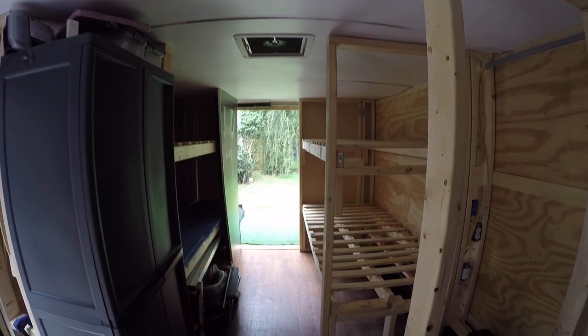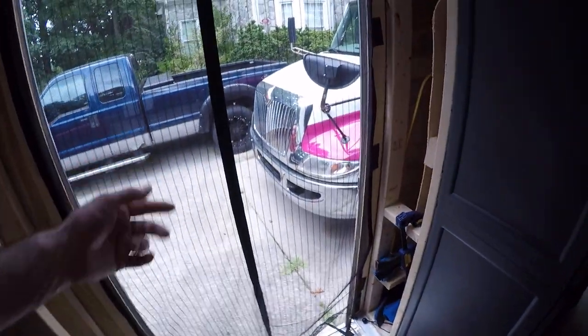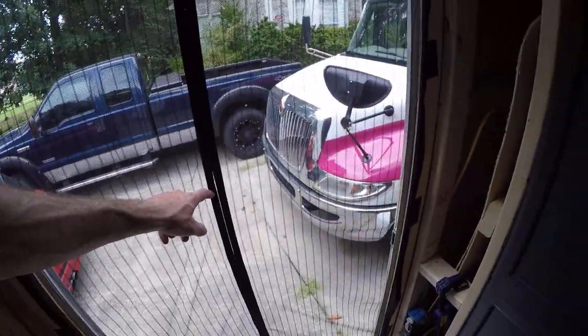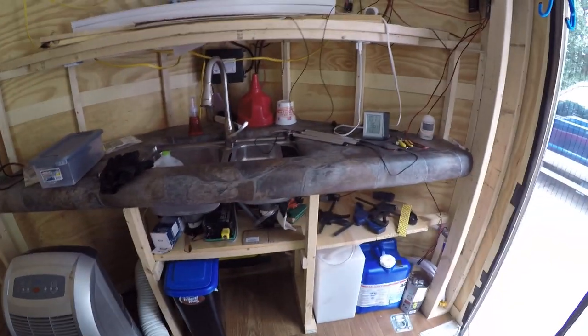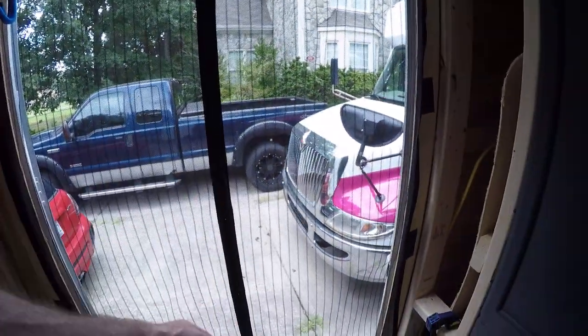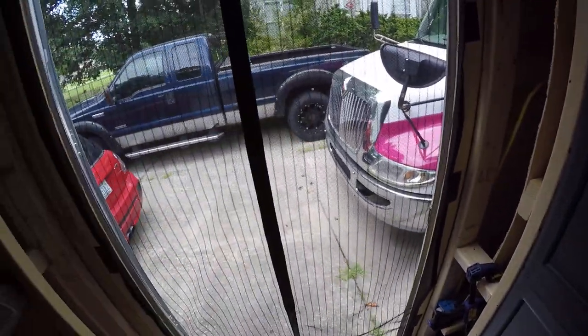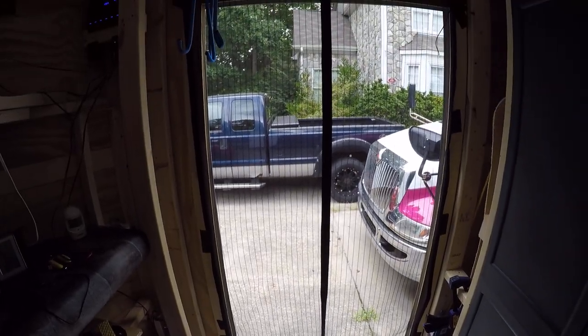I've set up the bunk stuff so you can see it. I also just taped this magnetic screen door — funny enough, so much work went into the design and the thinking and the systems within the trailer, and one of the biggest comments or compliments is always on this screen door. It's like, 'Oh, it's got magnets, oh it closes by itself, oh it keeps mosquitoes out.'